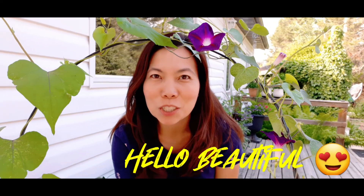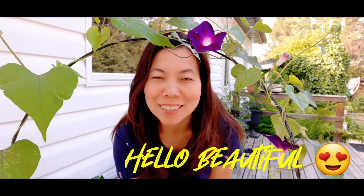Hello beautiful, this is Angie and welcome back to my YouTube channel. For today's video we're doing deadheading. Remember those hanging baskets that we planted in May — we are going to clean all of those finished blooms.